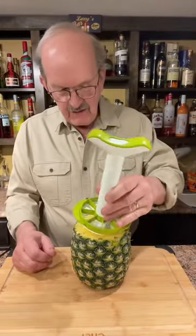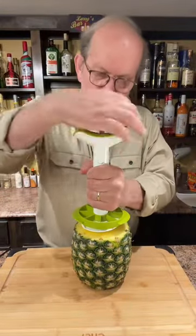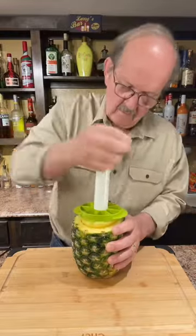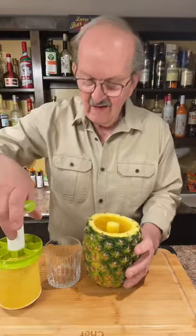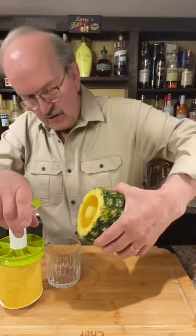We got this handy device, let's use this. Wow, that's pretty slick. Hey look, there's even juice in there.